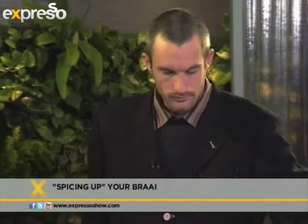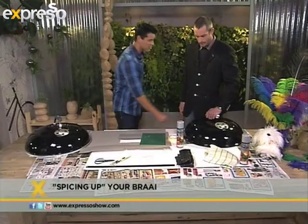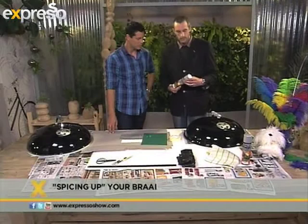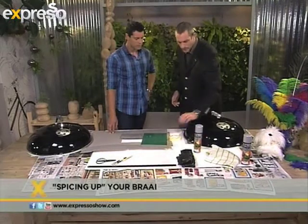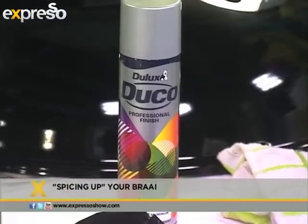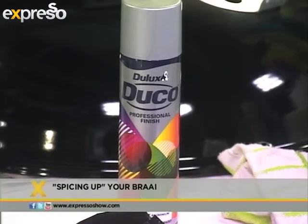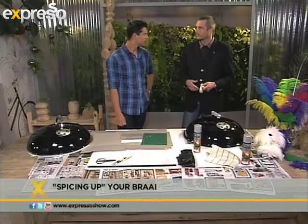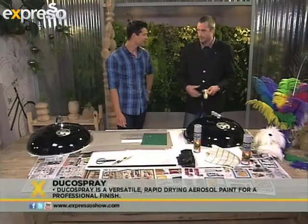So what are we going to use to actually paint, because this is a metal surface? We're going to use this Duco spray product made by Dulux. And that's a heat resistant spray? It's a heat resistant spray, exactly. It comes in two colours — black and silver. So obviously the silver for the legs of your braai and black for the main section.